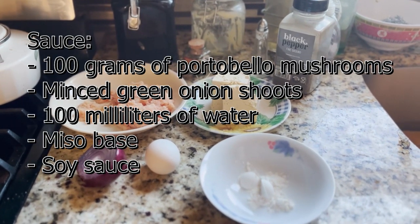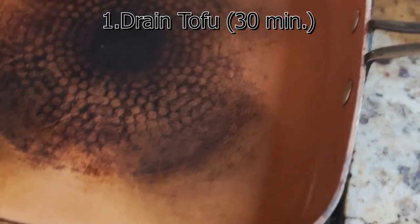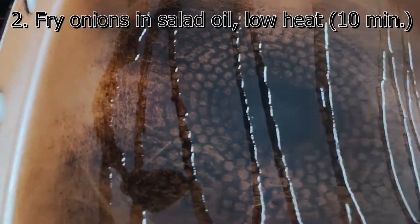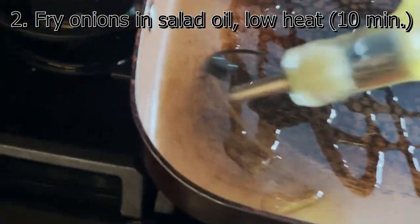You can look over here for the ingredient list for the sauce — it's not that much. If you haven't already drained the tofu, you have to drain it for about 30 minutes. I already did that ahead of time. Then, in a separate pan, fry the onions in some salad oil for 10 minutes on low heat.